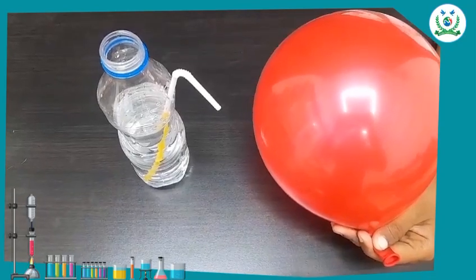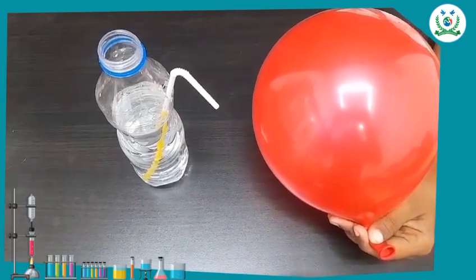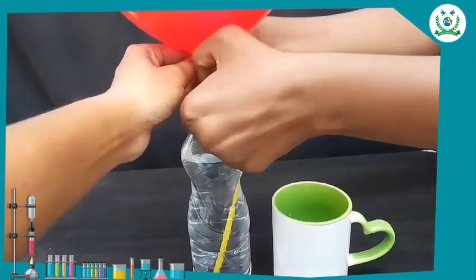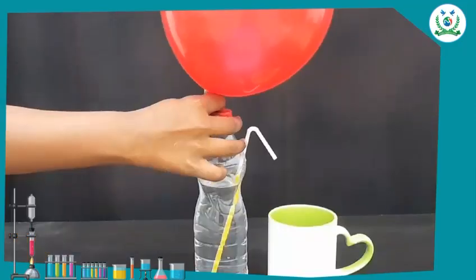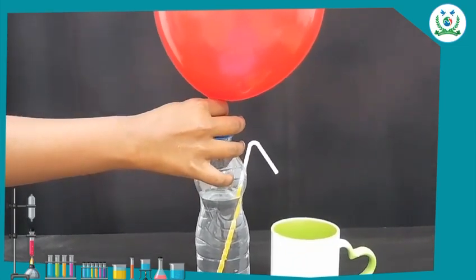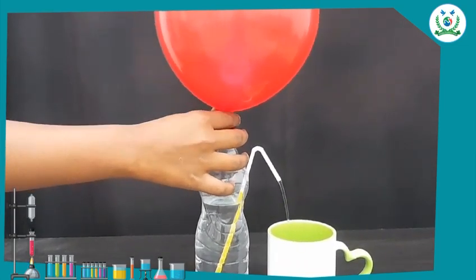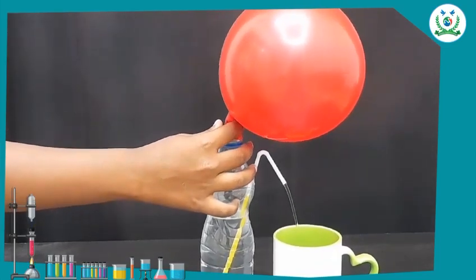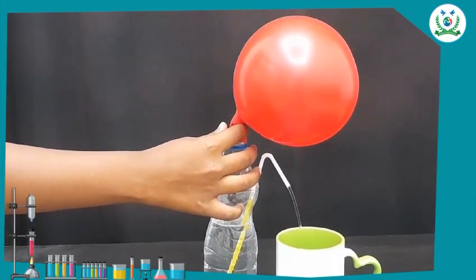Now blow the balloon and hold the neck of the balloon. Fix the balloon in the mouth of the bottle. When you release air in the balloon, it pushes out water, thus forming a beautiful fountain.